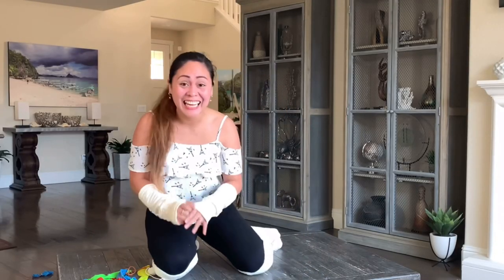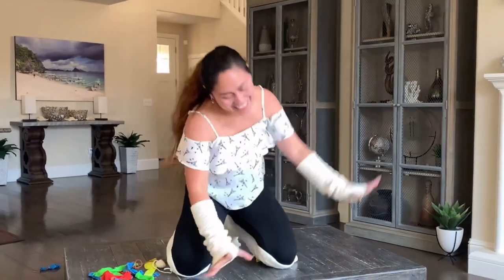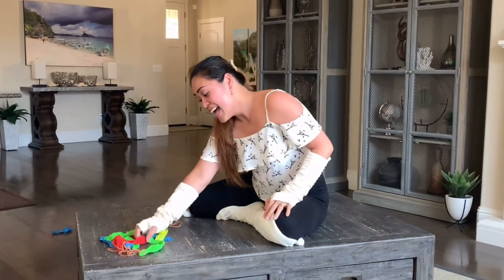She did it! She did it, guys! She did it! Hooray! Oh my goodness! Let's proceed to the red one.